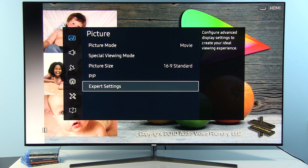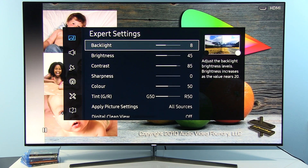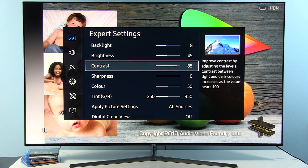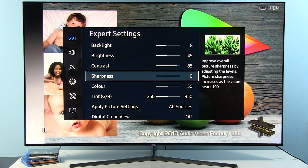Now let's go deeper into Expert Settings. I've set Backlight to 8 — my target is always around 200 nits, and by default it was almost 260 nits, so too bright. I consider this value optimum for most viewing environments. Brightness was left at the default of 45. Contrast I reduced to even out gamma and also to avoid the pinkish whites that plague Samsung TVs by default. Sharpness is set to 0.